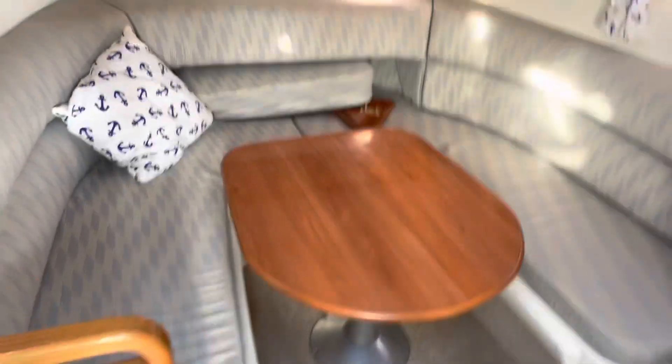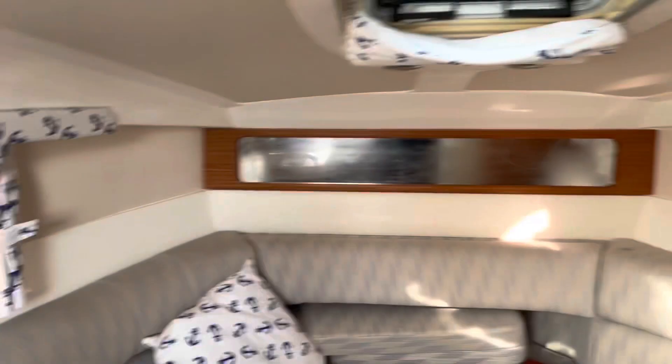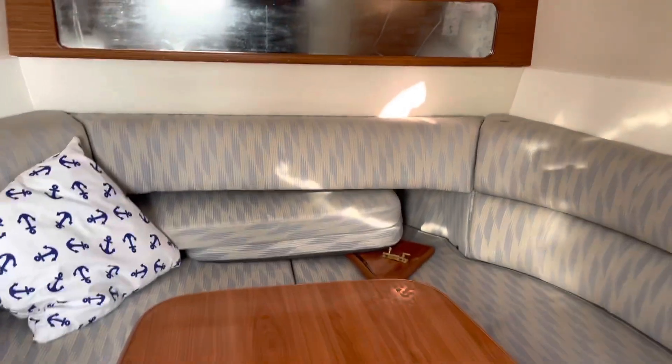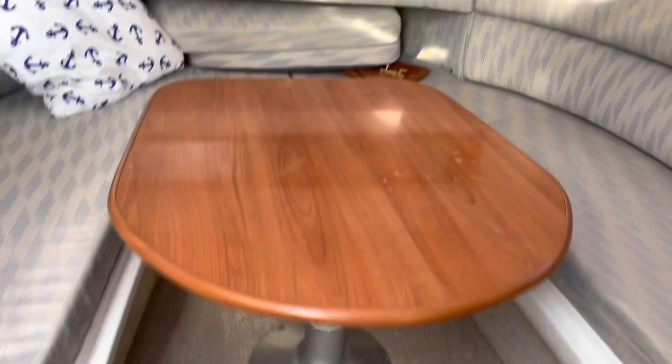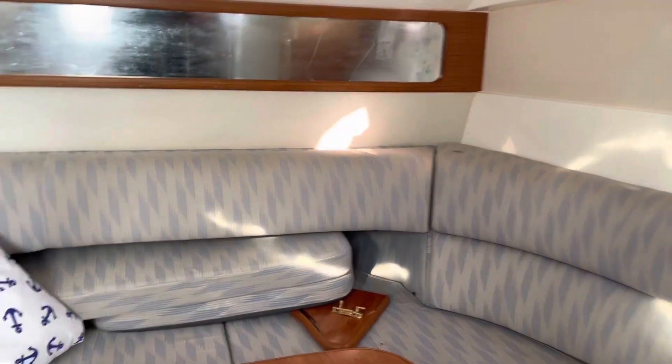The cabin's a nice space in here — it's light, it's bright, headroom's not bad here stood at the galley. Obviously you can see the roof slopes and you lose a bit as you go and sit down, but you are in the sitting position. This table will also drop down and create a nice double berth, and we've got the infills just in there. It's all pretty tidy.